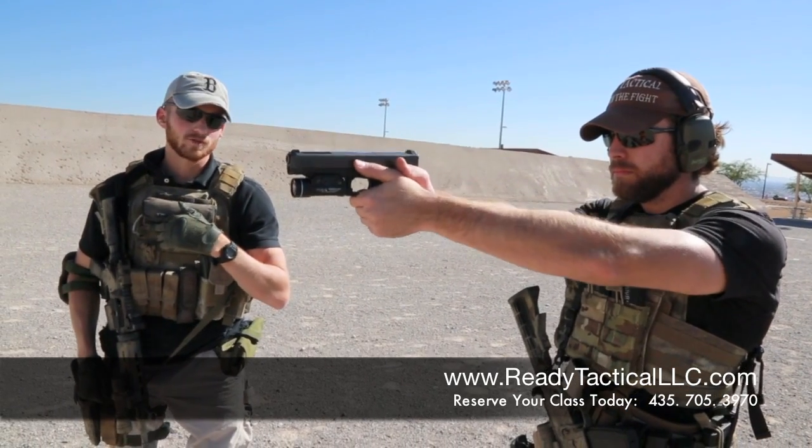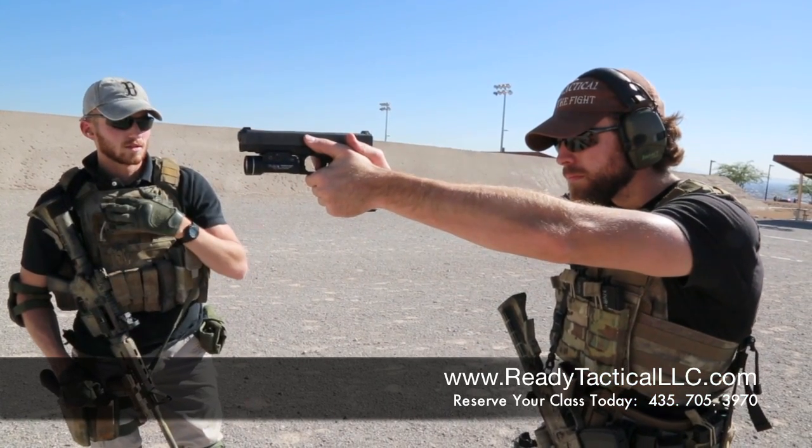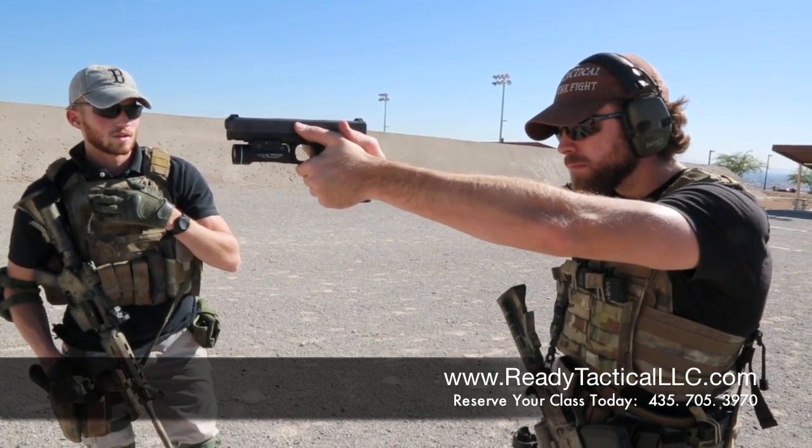If you're doing this, you will find that your rounds typically are going to impact lower or a little bit to your left. So those are examples of jerking the trigger. Now, what a proper trigger squeeze looks like is this — he's going to slowly bring the pressure back, and it has a clean break right there.